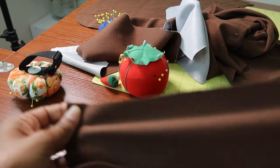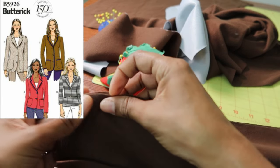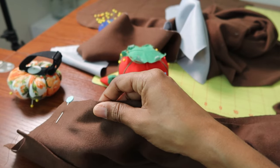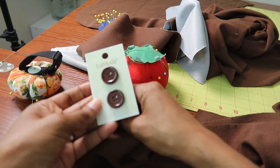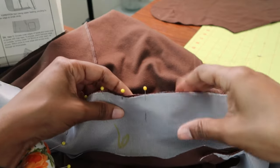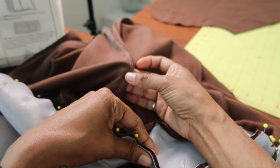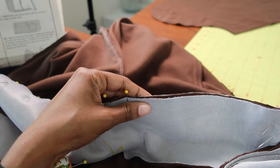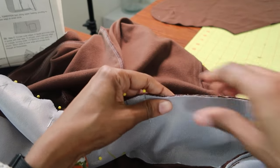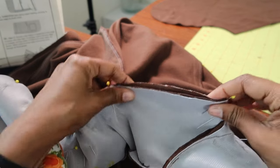It does have front pockets but I've decided I don't want front pockets, so I will be leaving the pockets off. It does have buttons in the front and I just picked up these buttons. The blazer also has a collar. Right now I'm pinning the facing to the collar and I just so happened to have brown and white thread in my serger, so it ended up matching the fabric, which is pretty cool.